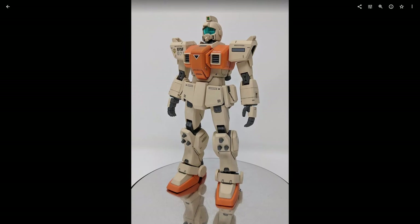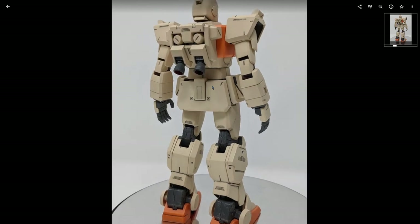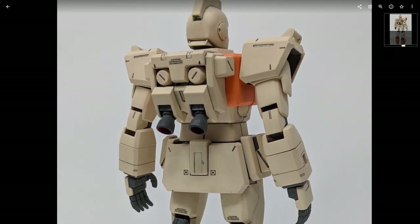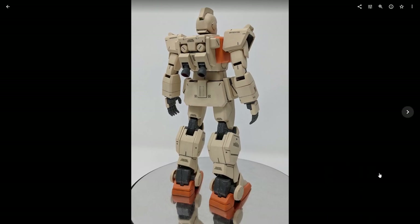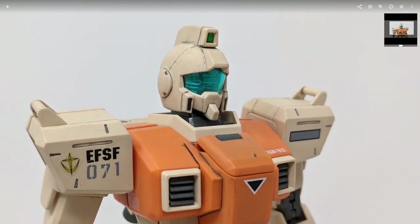Here is the finished kit all put together. Now, this kit I did actually paint. It's probably hard to tell in the pictures, but this was hand painted way back in the day. A little bit of light weathering on the gray internal frame, but I did do an actual paint wash on this kit back in the day when I used to do that sort of thing.